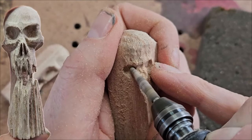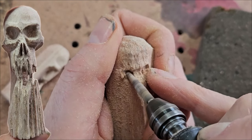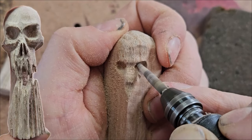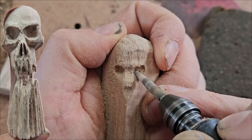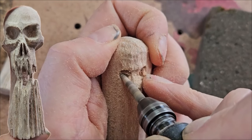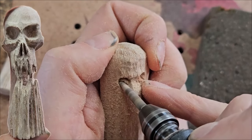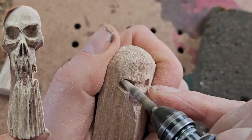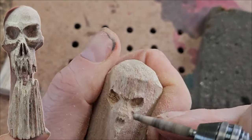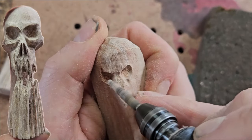I'm slowly increasing the eyes. Now you want to decide what shape sockets you want. For a realistic skull, you'd follow the normal skull shape. But for a Halloween skull, you can increase those upper edges toward the outside so the eyebrows appear to go down in the middle and up on the outside — just using the shape of the eyes to accentuate that.